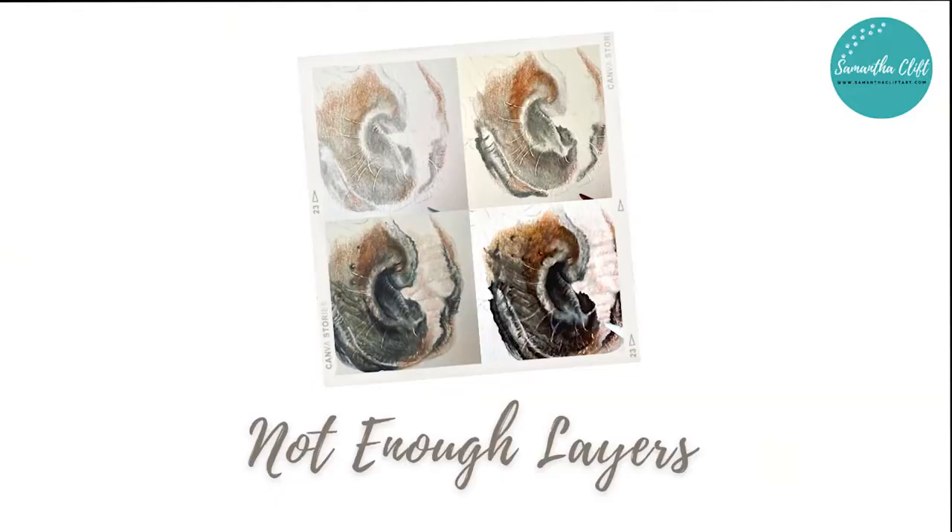The first mistake I see quite regularly — and one I really struggled with in the past — is just not enough layers. I know you hear this all the time; pencil artists are constantly saying layers, layers, layers. But how many layers should you put down, and what does layering actually mean?